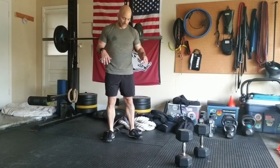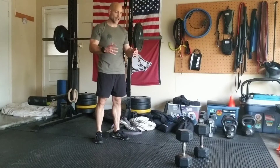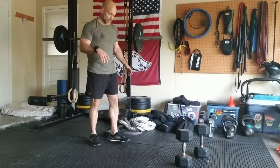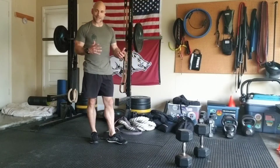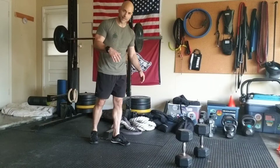Let's do a hinge drill, really keying in on one leg at a time here. This is a variation of a single leg deadlift — I like to call this a kickstand single leg RDL, Romanian deadlift.